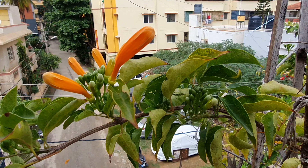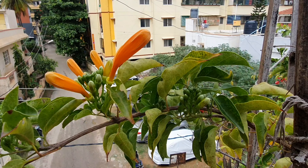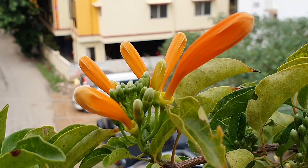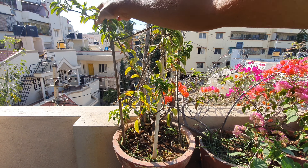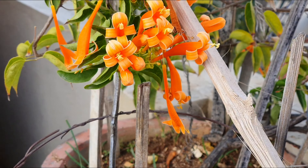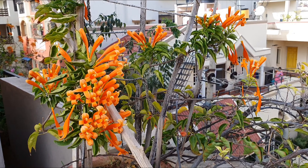Hello everyone, welcome to Urbanscape Bangalore. In this episode we will look at the Flame Vine or Pyrostegia venusta, which belongs to the Bignoniaceae family, to which the Tacoma and the Tabebuia rosea etc. belong. This is native to Brazil and some parts of the Americas, and is known for its vibrant winter flowering trumpet-shaped orange blooms.